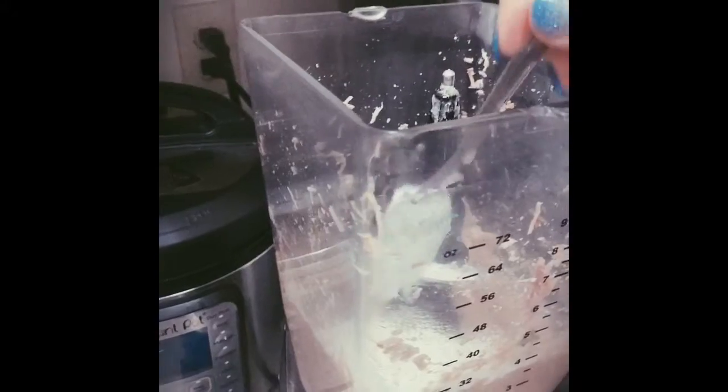After everything is blended, I'm going to add one nice spoon of baking powder. If your blender is not strong enough to mix everything, you can use it and mix it with a spatula — put it in a bowl and mix it with a spatula.